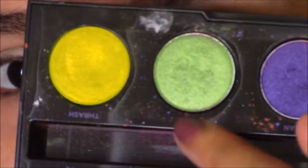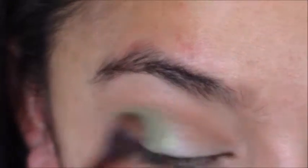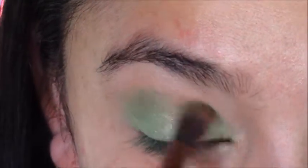Then I'll take Freak from the Urban Decay Electric palette, and I'm going to place this all over the lid. I did at first kind of start a halo eye, and then I ended up putting it all over the lid, but I felt like it wasn't green enough.